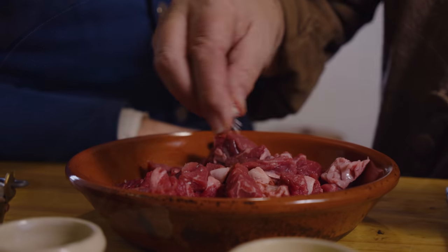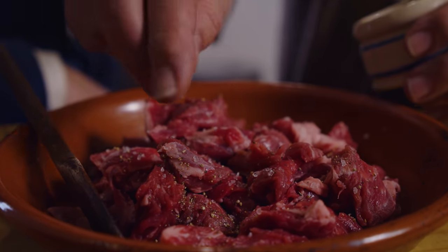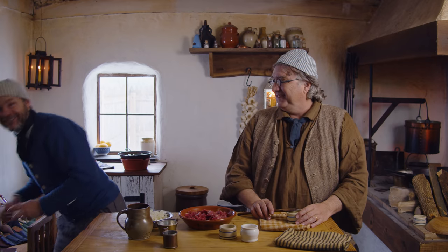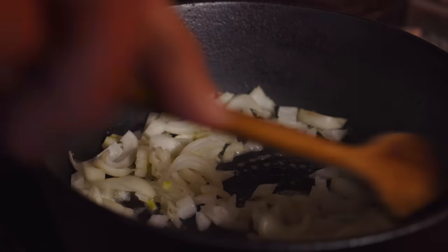Before we throw this in the pan, we're gonna go ahead and salt it and pepper it so that it already has some spicing in it. Unfortunately, this recipe does not include nutmeg, so we are going to restrain ourselves and not put nutmeg in it. [Playful exchange] No, don't do it. I'm not going to put it — see, normally I would put nutmeg in here, but we won't do it this time.